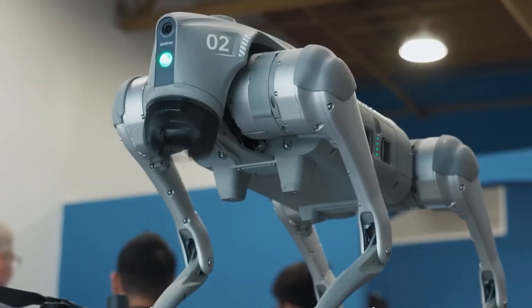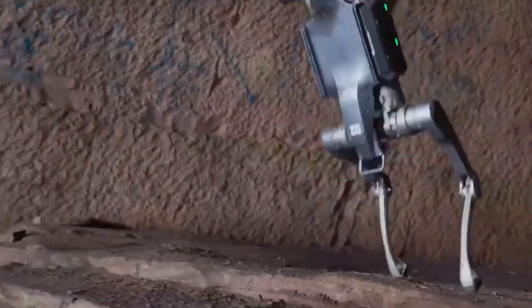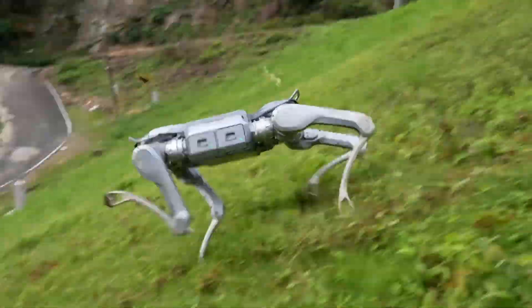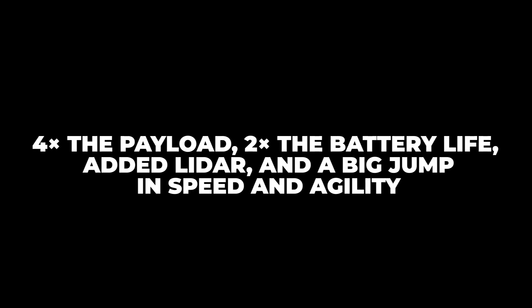And it's not just brawn — this thing has moves. The A2 dances, hops on two legs, spins on one, and generally shows off its robot parkour skills. Optional wheels let it transition from walking to gliding mid-mission. Compared to the older A1, it's a massive leap: four times the payload, two times the battery life, added LiDAR, and a big jump in speed and agility.